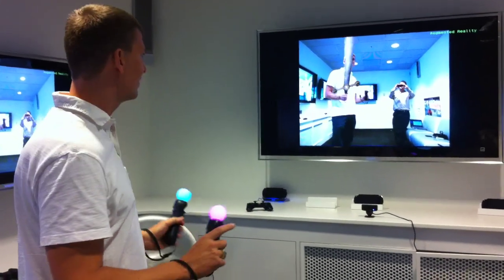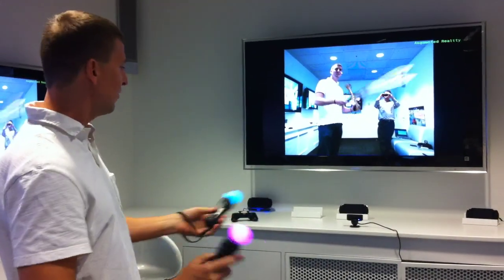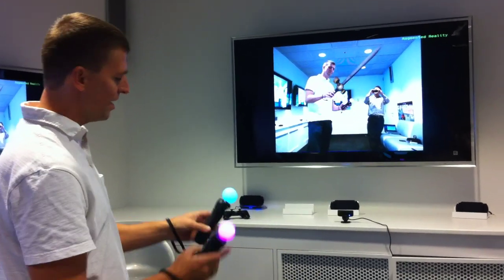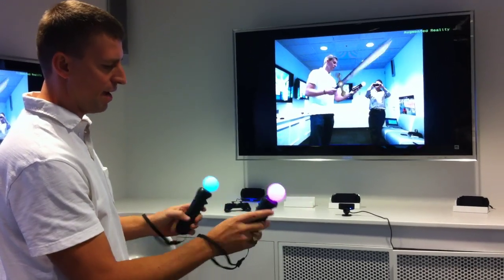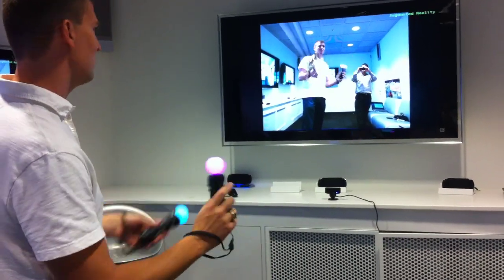Show us what you can do with a Move here. I have lots of different technology demonstrations that show the Move off and what it can do. First of all, you see it involves the camera, the PlayStation Eye camera, so that's tracking the PlayStation Move, where it is, and then there are sensors inside of the PlayStation Move — gyros, accelerometers, and magnetometer — and they give us the angle of the device. So the position comes from the camera, and the angle roughly comes from the sensors.